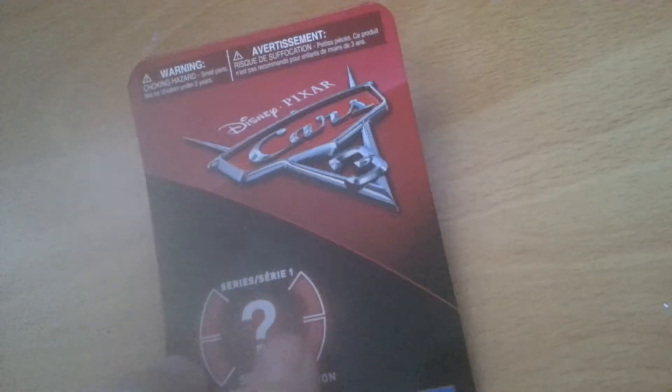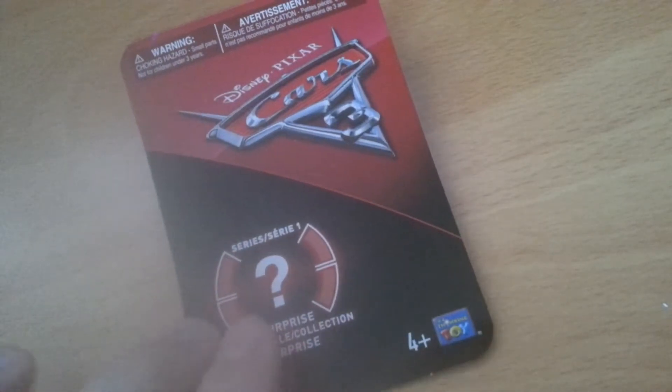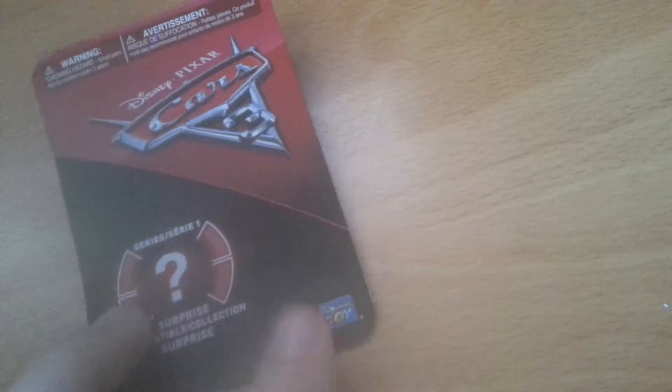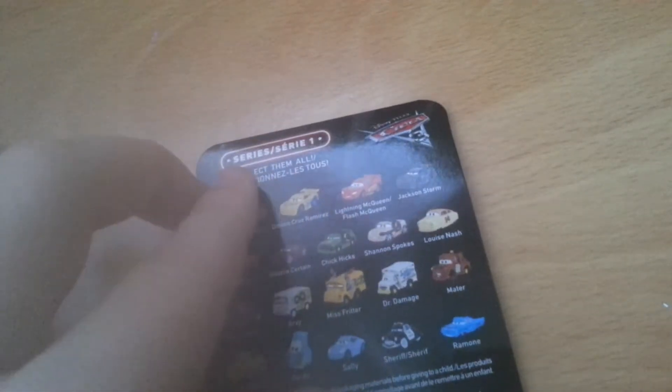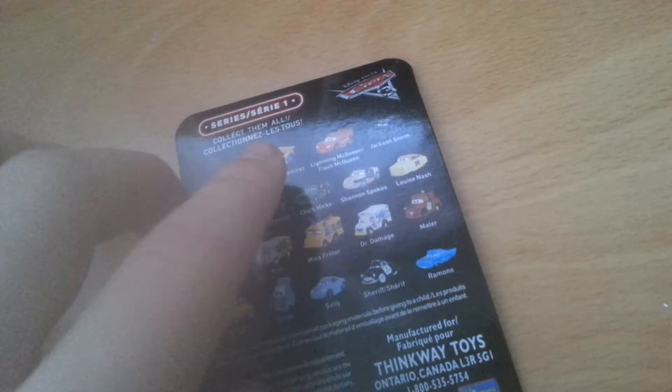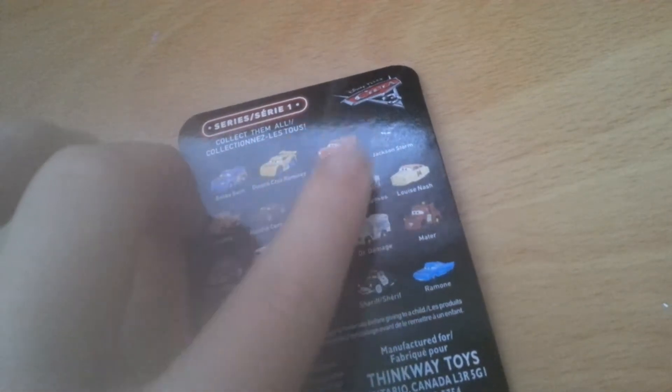We have the question mark with these cool little archways — surprise collectible. Four plus. On the back here, Series 1, collect them all — it says again in French. The Cars logo again. Here we have: Bonnie, Smith, Diana, Cruz Ramirez, Lightning McQueen, Jackson Storm, Louise Nash, Shannon Spokes, Chick Hicks, Natalie Certain, Smokey, Junior Moon, R.V., Ms. Fritter, Dr. Damage, Mater, Ramone, Sheriff, Sally, Luigi, and Guido.